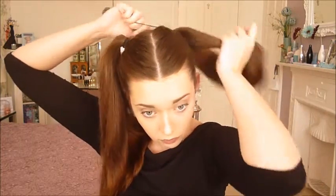Now I'm grabbing my hairband to secure the parting. You want to make sure you've got a fairly strong one — you don't want it to snap throughout the day or as you're putting it on. This will hold the ponytail in place as it's the base of our hairstyle.